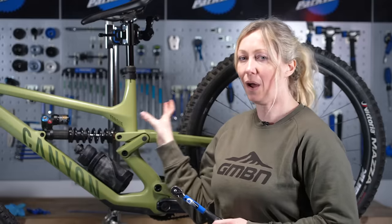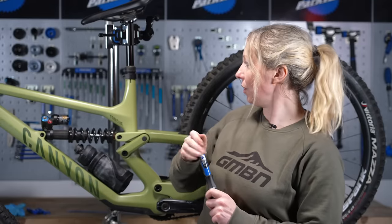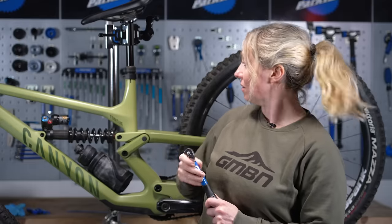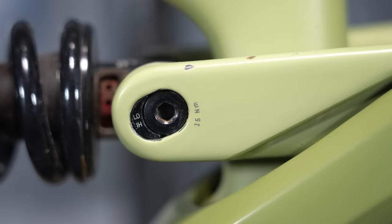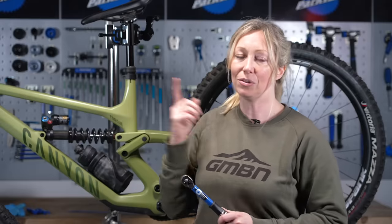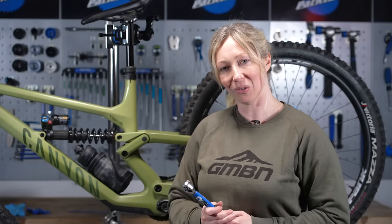Every bolt on every part of your bike will probably have a different torque setting — you'll know because it has a number followed by Nm, which means Newton meters. I've got 6 Nm written on the part up here and 15 Nm written down here. If any bolts don't have any writing, check your website or the manual for the correct torque setting.